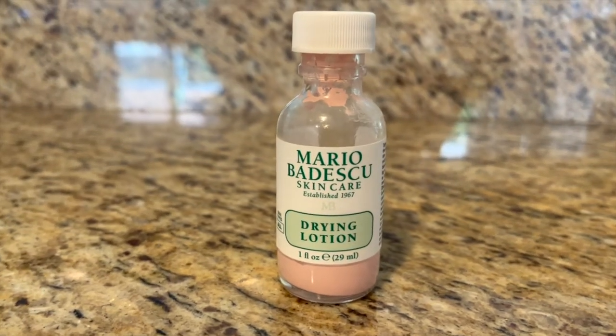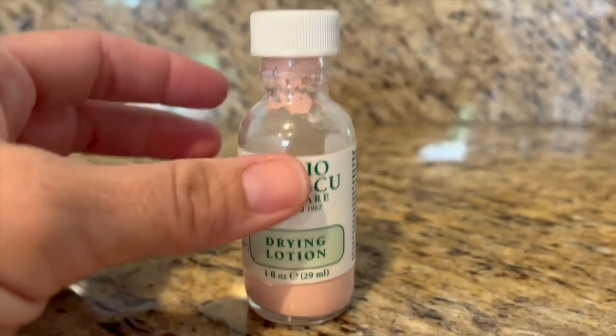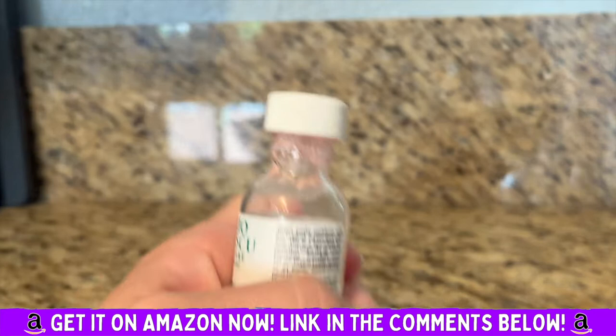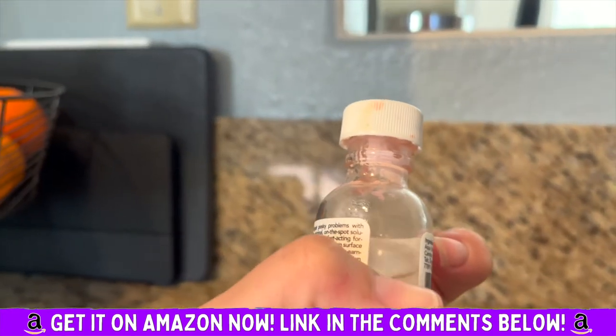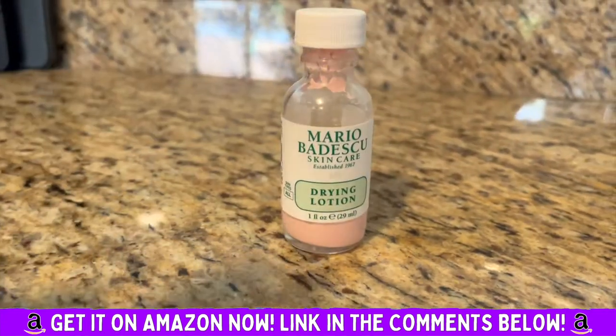This is the Mario Badescu skincare drying lotion — the pink stuff you've probably seen before. The top is a clear liquid and the bottom is pink.